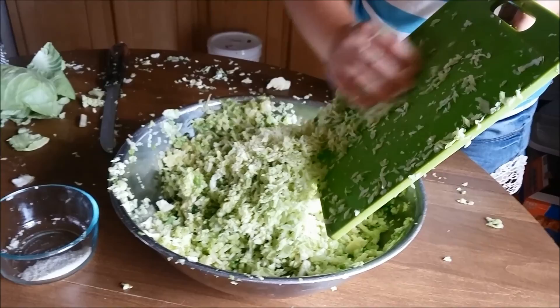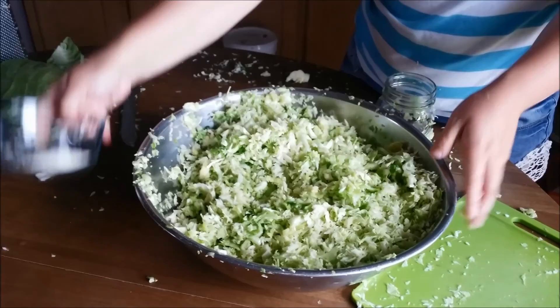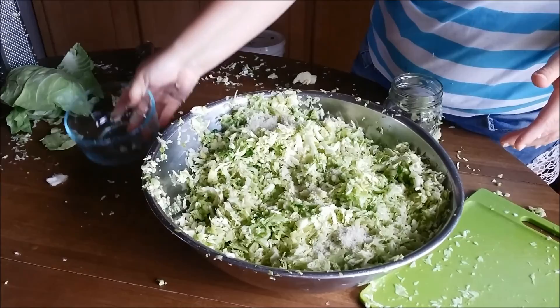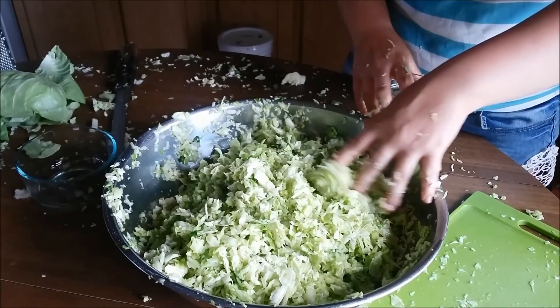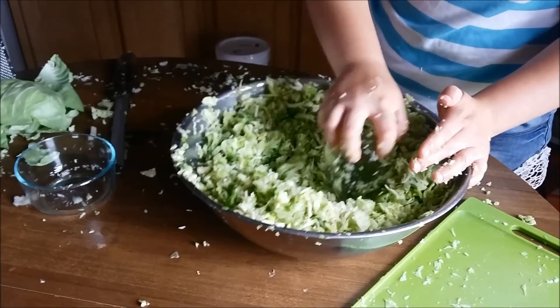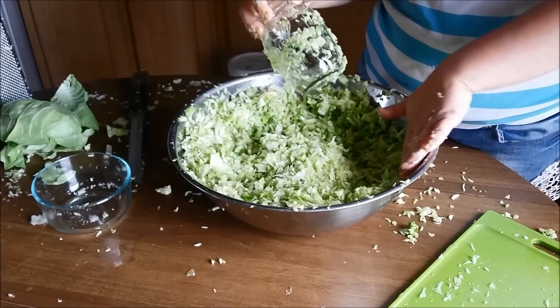Once you get the last of it cut, go ahead and put it in the dish or the bowl. Then you finish adding the last of the salt. Mix it up. Once you get it mixed in good, then you take the jar and you smash it down. Then once it's smashed down pretty good, you'll want to leave it set for maybe 10 to 20 minutes and let it go ahead and wilt down.